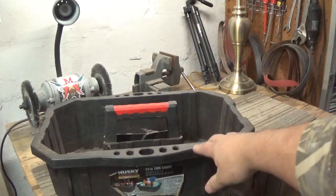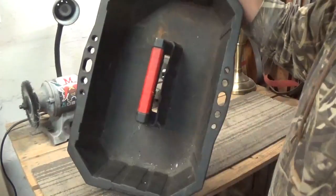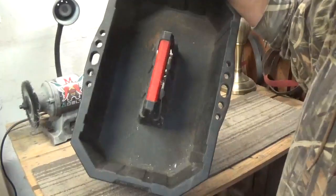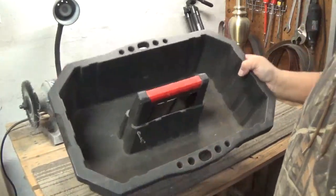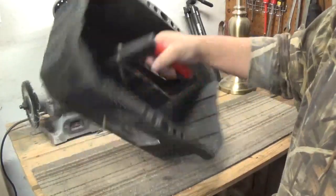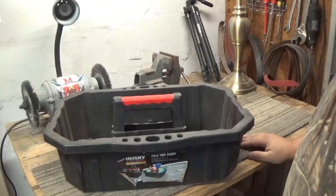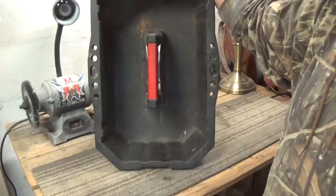Now here is a tool tote I used to carry when I go to the junkyard. I put my tools in there — when you walk in they can look and see that you're not stealing parts. So I've got this tool tote, but this is a challenge.